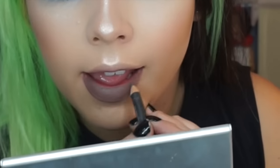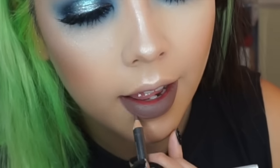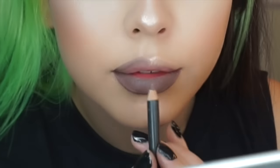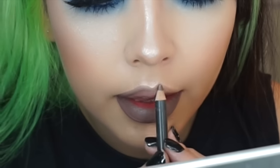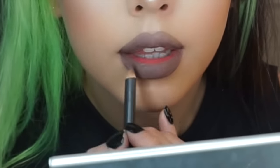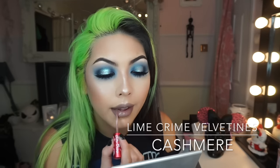For lips I'm sticking with cool tones and I'm lining my lips with MAC Stone lip liner, and then for lipstick I'm going in with one of my favorites by Lime Crime, which is Cashmere.